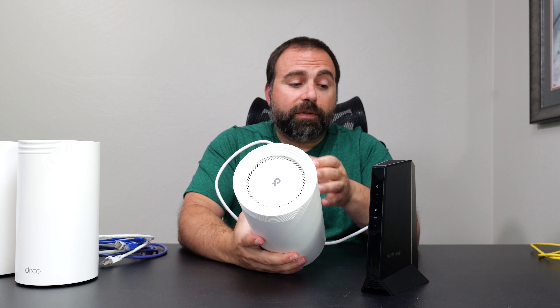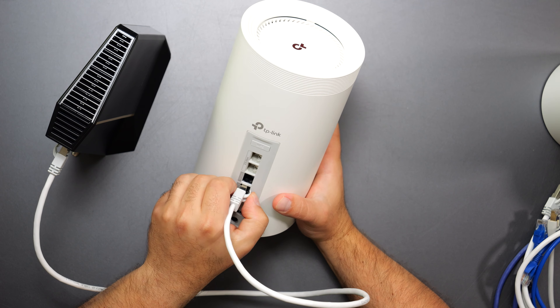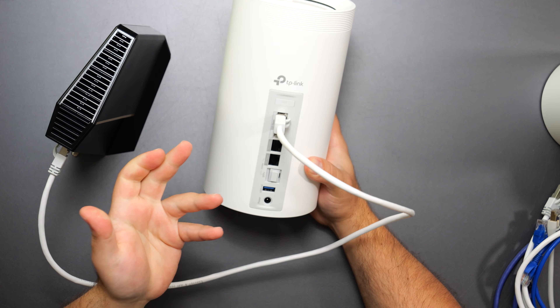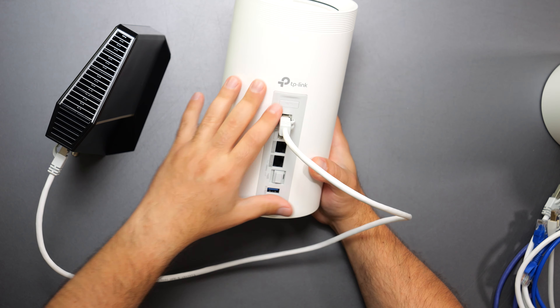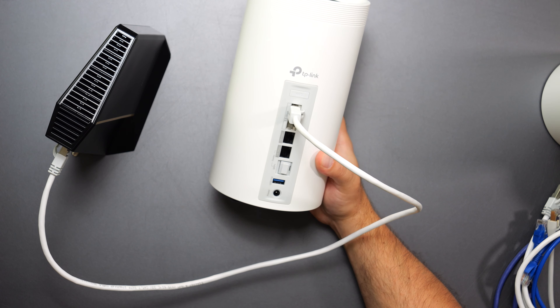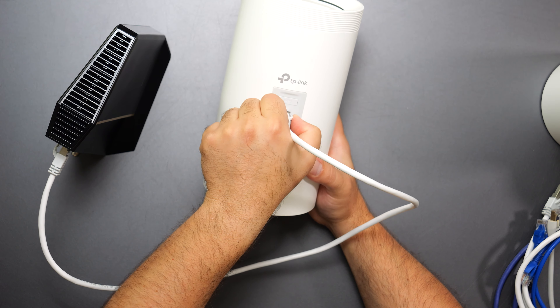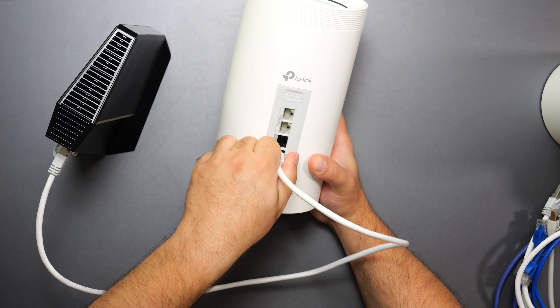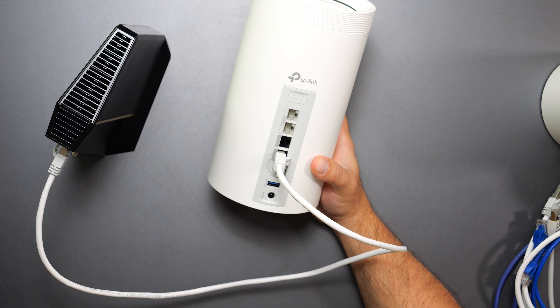If you had internet speeds of up to 2.5 gigabits, you can pick any one of the ports—the 2.5-gigabit port would be fine as well. The Deco has auto-sensing ports, so it figures it out automatically. In my case I have 5-gigabit speeds, so I'd want to pick one of the two 10-gigabit ports because they can handle up to those speeds.